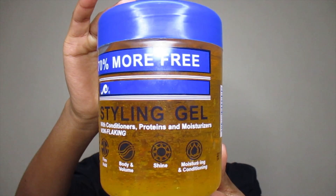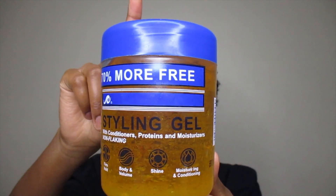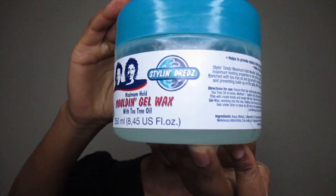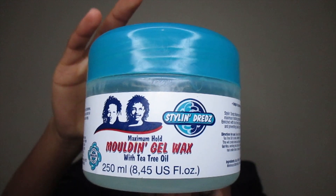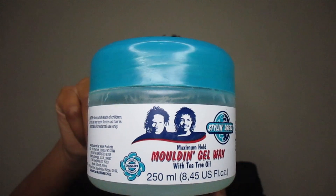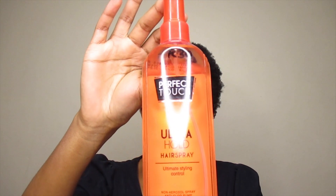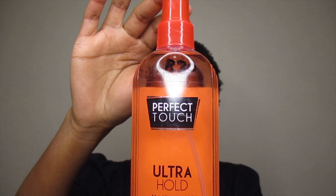Starting off on freshly washed hair. I'll be using this ISO Plus hair gel — it retails for $19.90, not more than $20. You can get it at Cosmetics Inc., ShopRite, or any local supermarket. There's also this gel wax, which I got at Cosmetics Inc. — it retails for around $4 to $5. And today I purchased this ultra holding spray, hopefully to help keep everything intact longer.